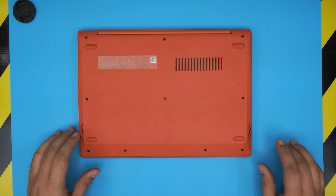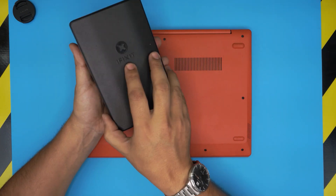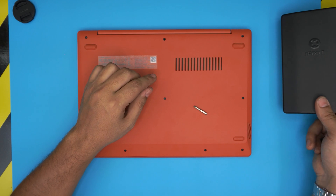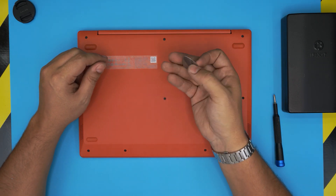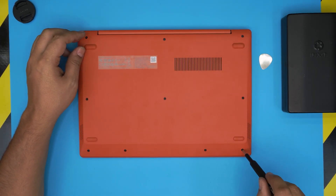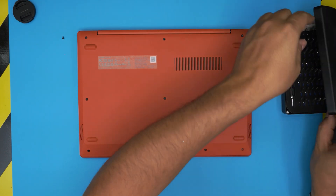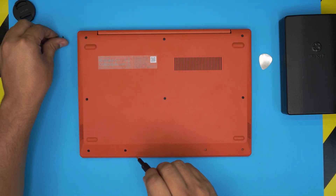To open it up, flip the laptop upside down. Grab a screwdriver set — I use the iFixit screwdriver sets. We'll be using a Phillips number zero. You can get the pro version which includes an opening tool, tweezers, and more, or just grab a metallic guitar pick, which is suitable for this job. Remove all the screws from the bottom cover — they're all the same size, so don't worry about mismatching them.